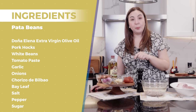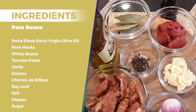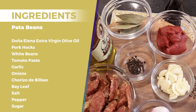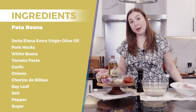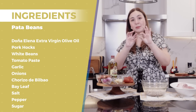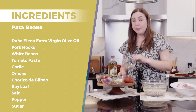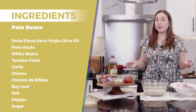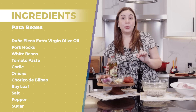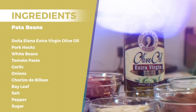And then we have tomato paste, garlic, and the very, very special participation of onions. And then we also have chorizo — chorizo bilbao. For others, any good chorizo you can buy works, but for me, it's chorizo bilbao. So, bay leaf, peppercorn, of course salt, pepper, sugar if you need it. And of course, the special ingredient — whenever I cook, it's Doña Elena.